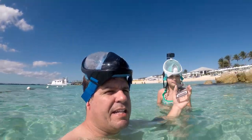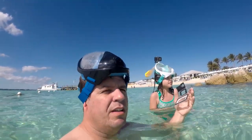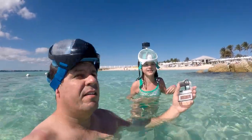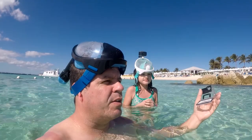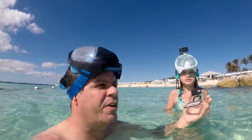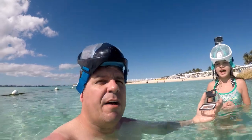Overall the masks work well. I think they're easier to deal with than the typical mask and snorkel. You can move your mouth — I was coughing and talking when I was down there. I'm able to go completely underwater without it leaking in, and any water that does come in gets pushed out.